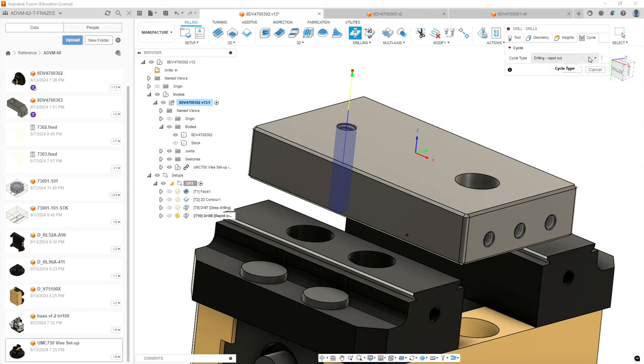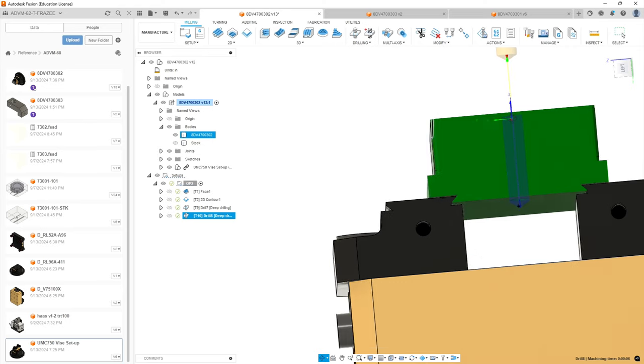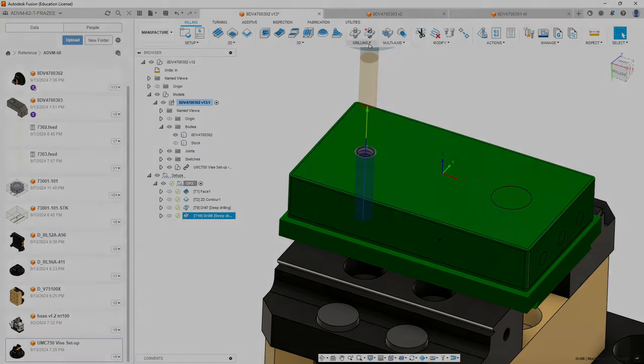Now we're going to go to Cycles and again use the deep drilling cycle. We want it to peck — we're going to do 60-thousandth pecks and leave the rest at default. So we should be drilling all the way through. We could have rotated and done the chamfers on these holes, then drilled and tapped them, and come back with a rotation — that would mean one less tool change. But I want to have this locked in place so we're cutting as much as we can on this face without a rotation where we lose accuracy. Now we're going to move on to the tapping.